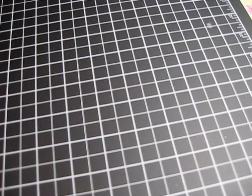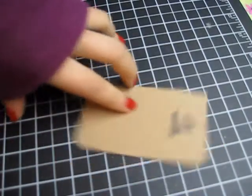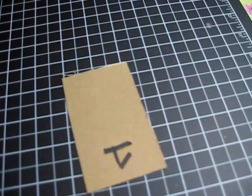I'm going to show you how to create a tag. We're going to make a tag, so I want to make this tag all based on recycling.